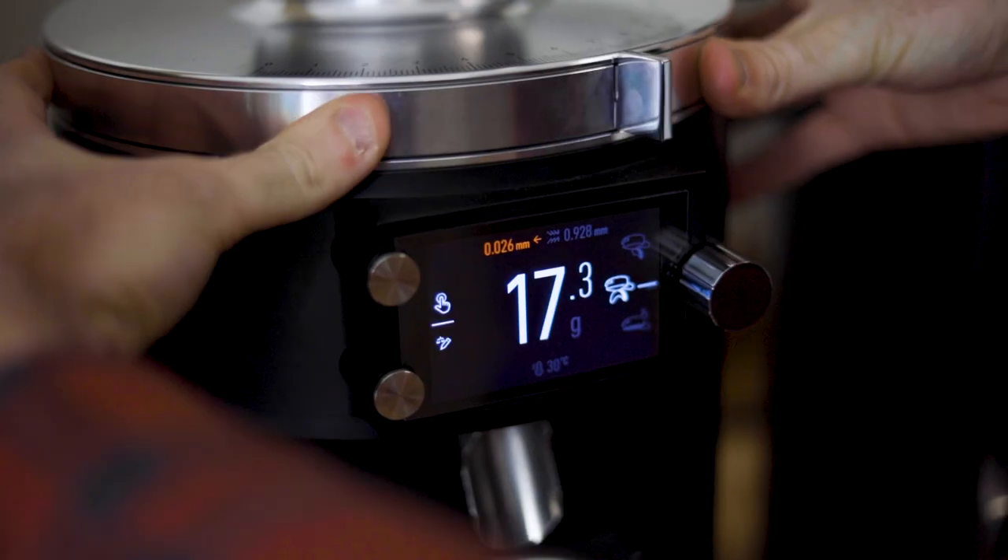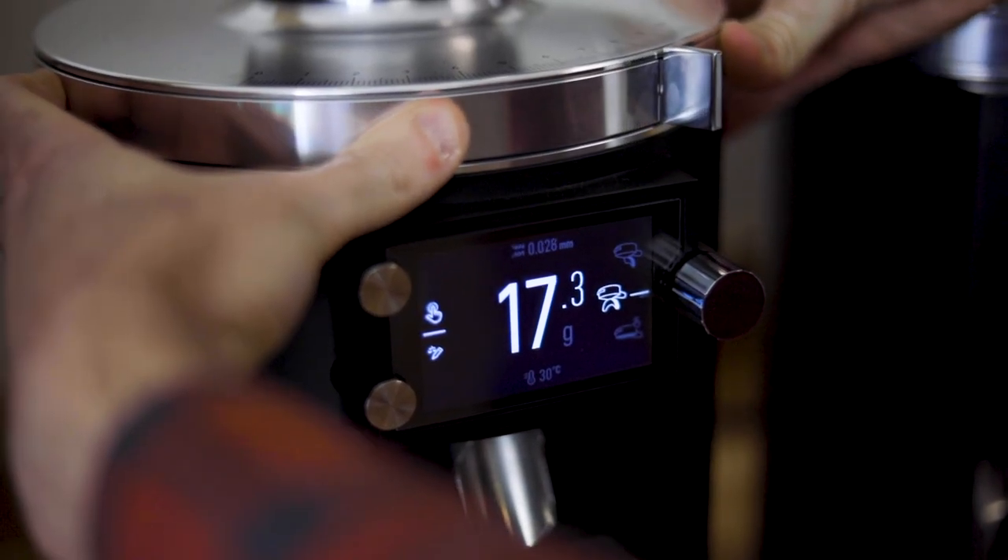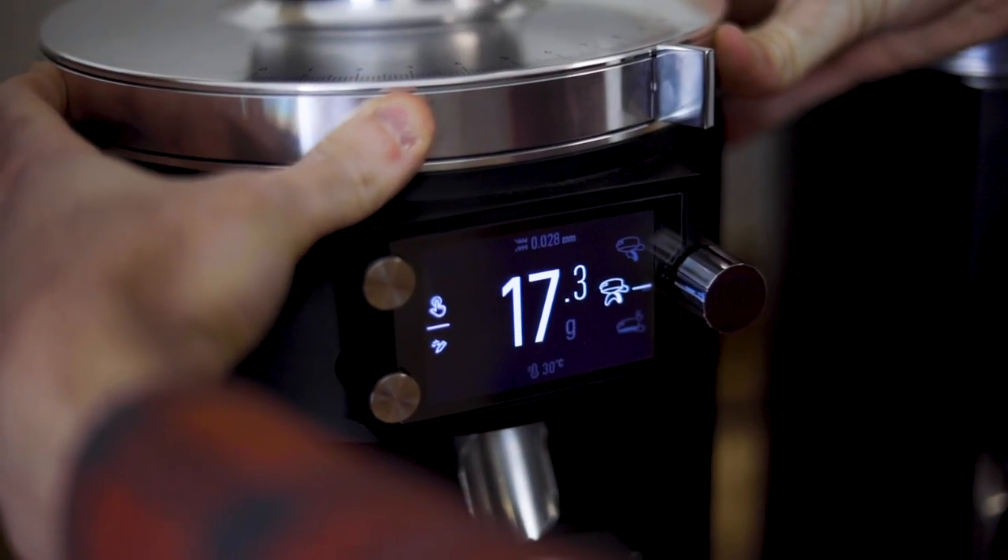The E80S GBW integrates the same interesting features included with the smaller E65S GBW, including disk distance detection, which tracks grind size and allows grind settings to be saved to a grind profile and also directs the user back to that grind size if the adjustment is ever moved. This feature also allows multiple grinders in multiple locations to align on the same recipe more quickly.